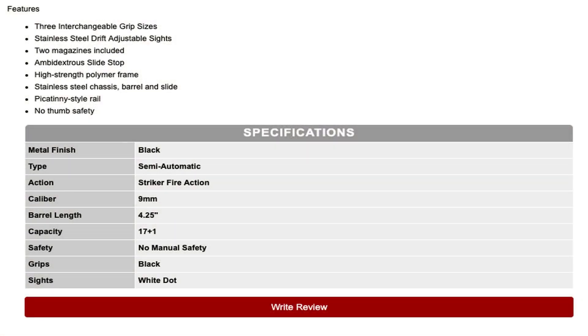Key features and basic specifications: you get three interchangeable backstraps. You have stainless steel drift-adjustable sights front and back — a three-dot style. Two magazines are included, 17+1 capacity. You have an ambidextrous slide stop or slide release. There's a high-strength polymer Zytel frame, stainless steel chassis, barrel and slide. It is Melonite coated with a Rockwell 68C hardness rating, which is pretty durable. You've also got a Picatinny-style rail, no thumb safety, black metal finish, semi-automatic, striker-fired 9mm, barrel length 4.25 inches. Grips are black and sights are wide-dot.